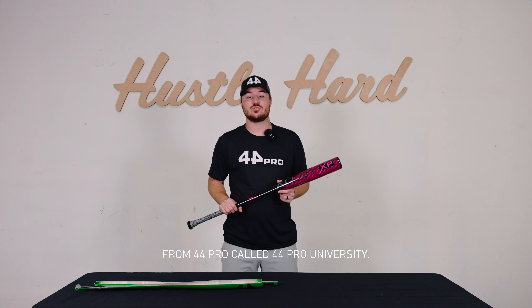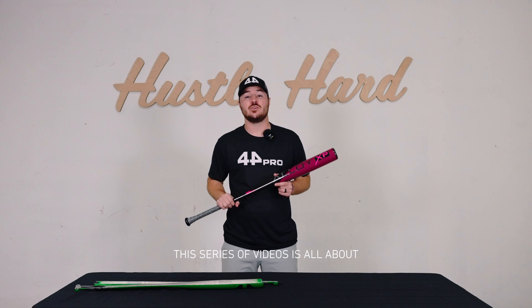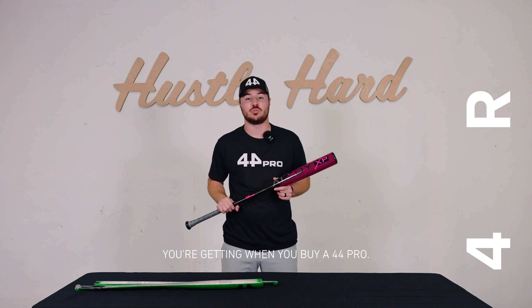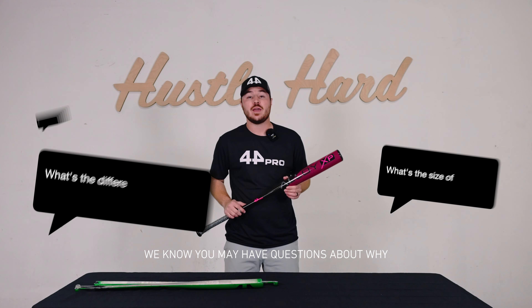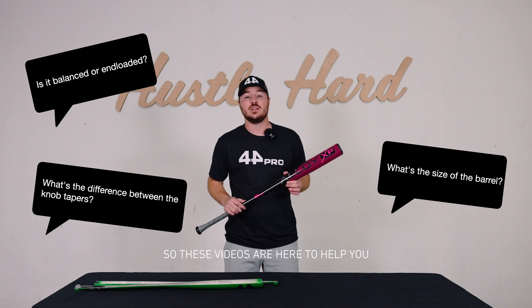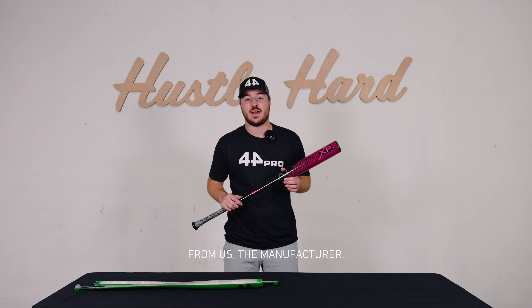Welcome to the latest series of videos from 44 Pro called 44 Pro University. This series of videos is all about helping educate you as the player on what you're getting when you buy a 44 Pro. We know you may have questions about why we made our products the way we did, so these videos are here to help you understand directly from us, the manufacturer.